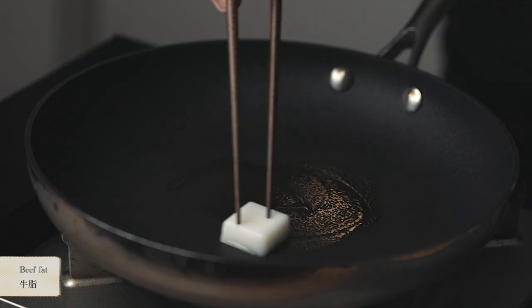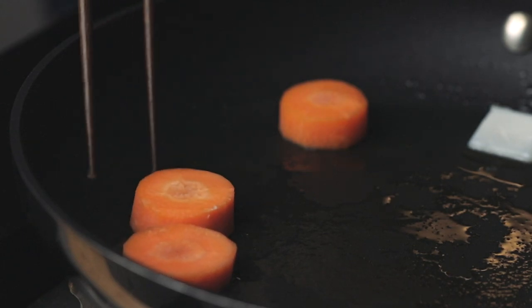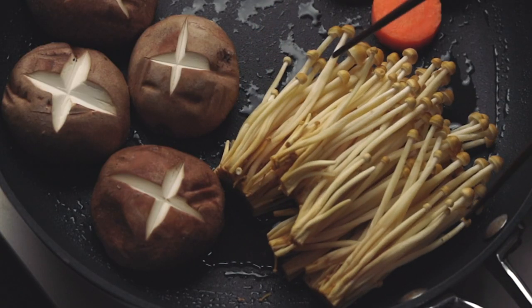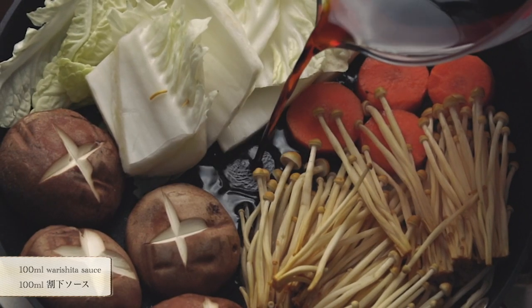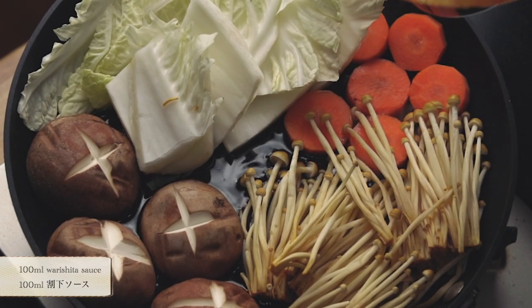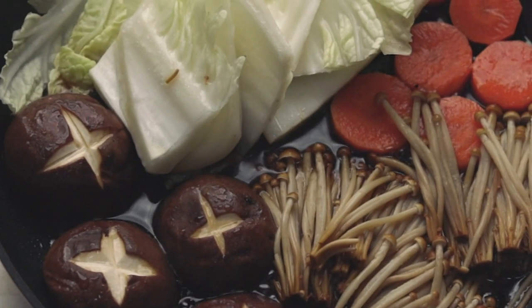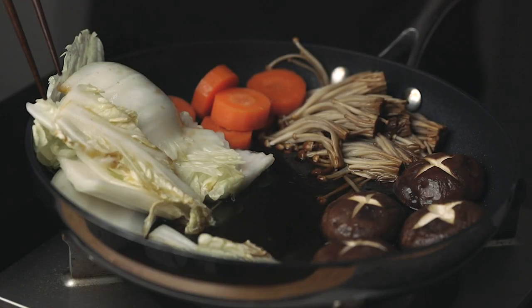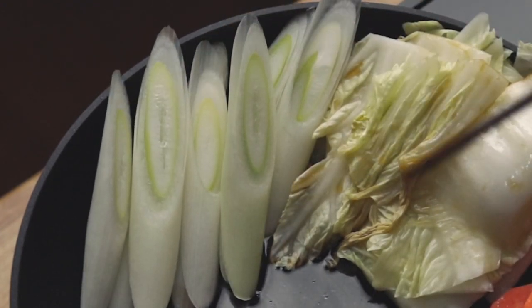Let's assemble everything. Start by melting beef fat on a fry pan. Start with vegetables that take a long time to cook like carrot, mushroom and cabbage. Then pour about 100ml of sukiyaki sauce in the pot. Cover with a lid and let simmer for 5 minutes. Then make some space and add the leek, beef slices, clown daisy and grilled tofu.